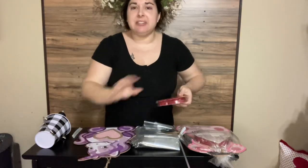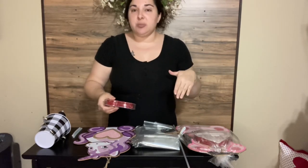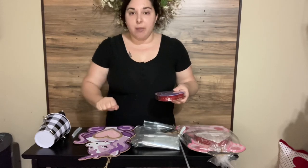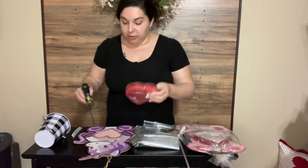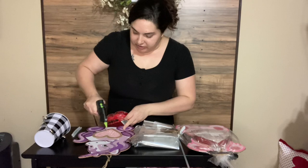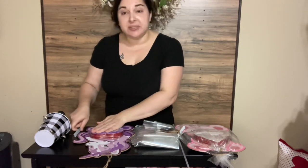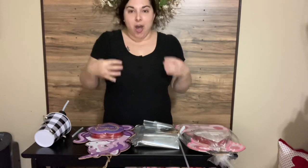You can use something sticky instead of glue if you prefer, like little sticky tabs to hold this on. I'm not 100% sure whether that will continue to stick, so I am using a low heat today. That way it can come off and they would be able to reuse this sign. So first things first, we're going to go ahead and glue on our box of chocolates. Just put your glue and make sure you're putting enough on there, then take your box of chocolates and put it on. Essentially what this looks like is the little wood cutout is holding a heart of chocolate.